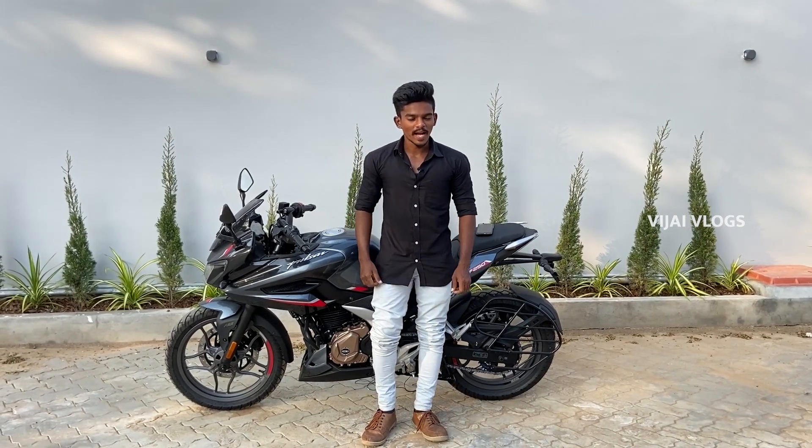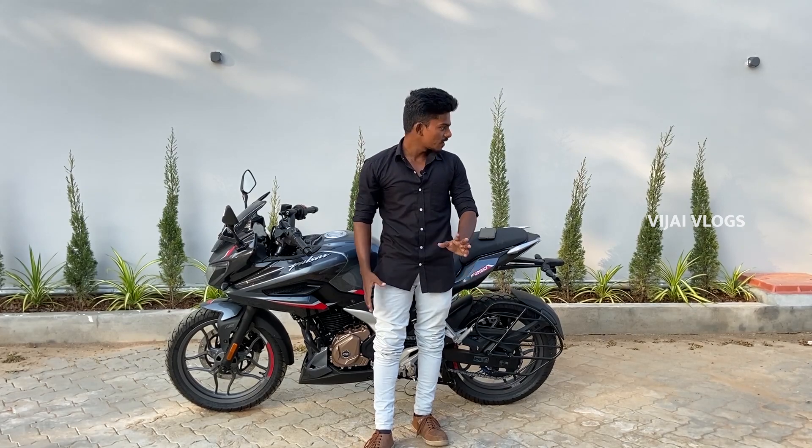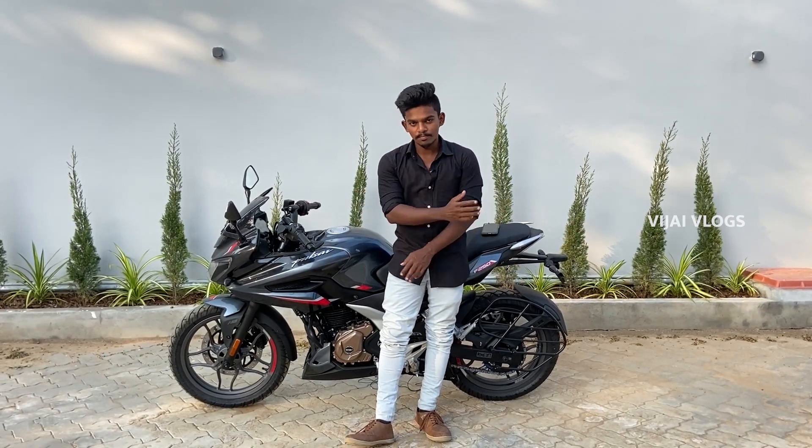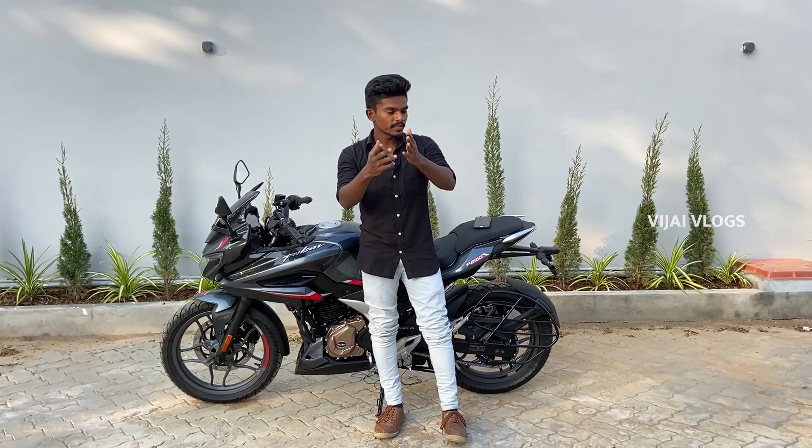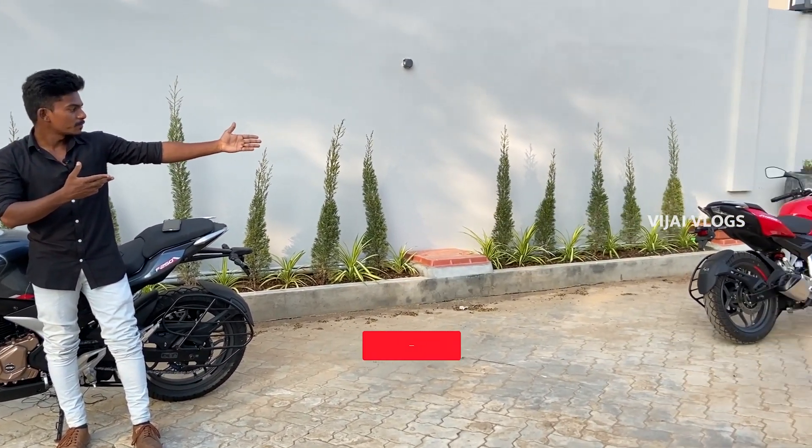Hello guys, it's your boy Vijay and welcome back to our channel. So the topic is the all new Bajaj Pulsar F-250. In just a few minutes, we will review the F-250.